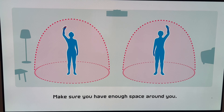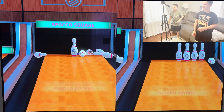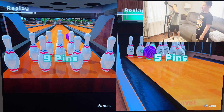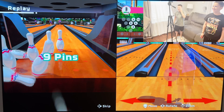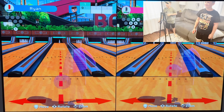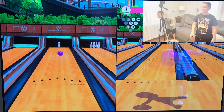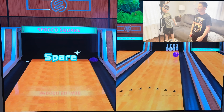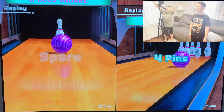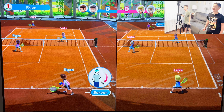Time for a little bowling. Spare! Oh come on — only one more pin? Alright.